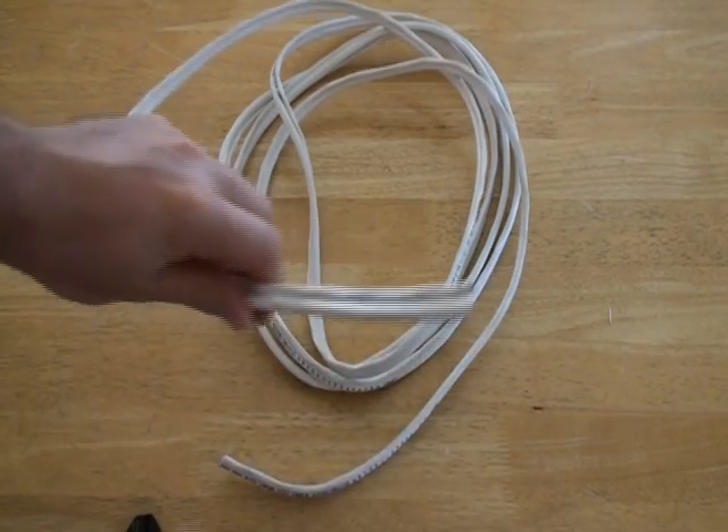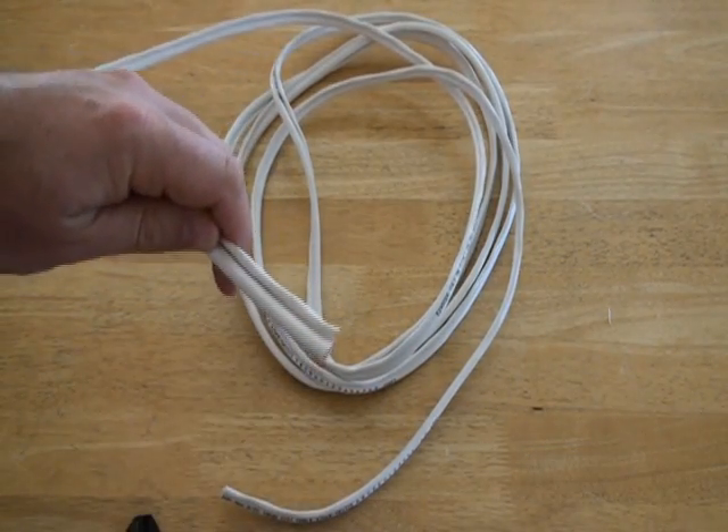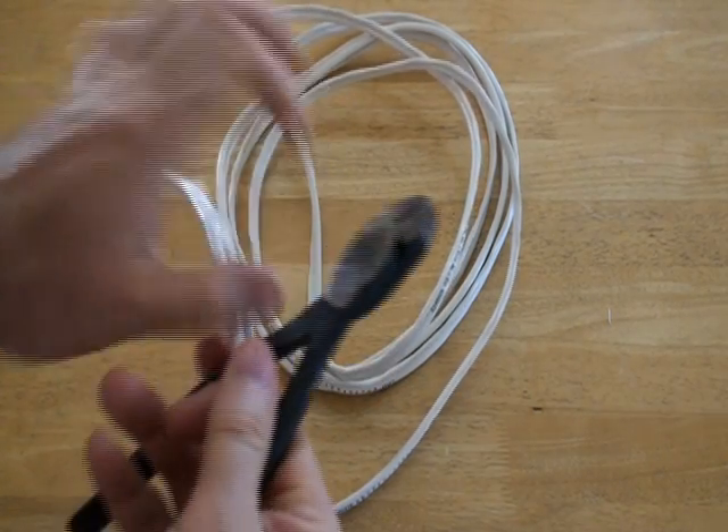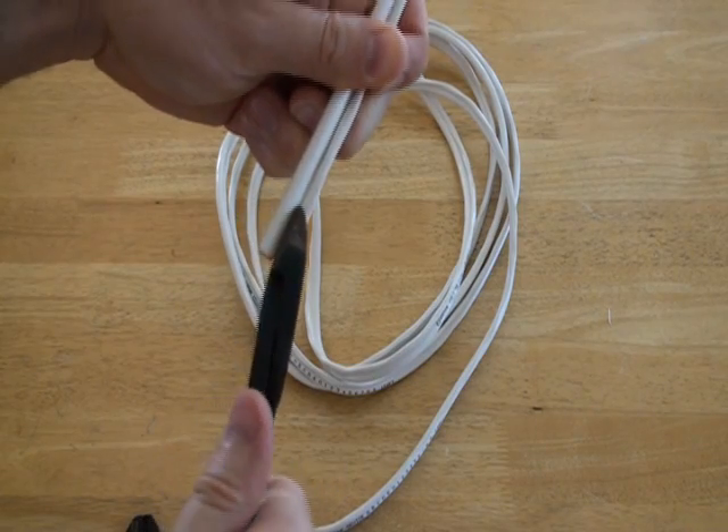Step 1. Grab one end of your RG59 cable. Then, using a pair of wire cutters, separate the RG59 coax cable from the 18-gauge power cables.